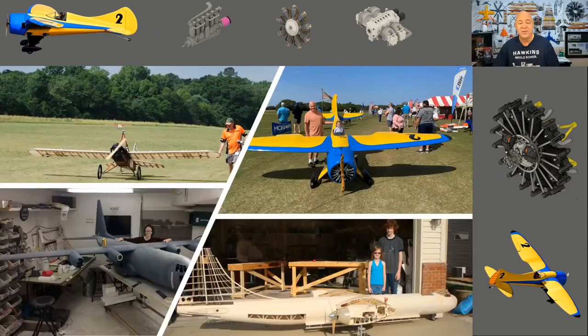Hey folks, welcome back. If you're new to my channel, welcome. My nickname is Dag, and I am obsessed with model aviation, ultralights, and full-scale aviation. If you've been following me for any time at all, you know that my obsession is giant scale electric airplanes.